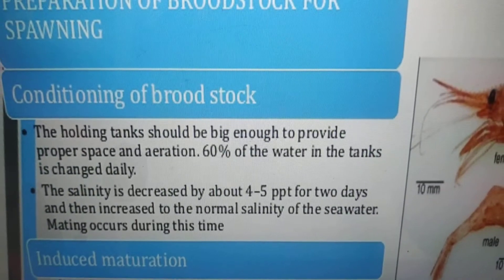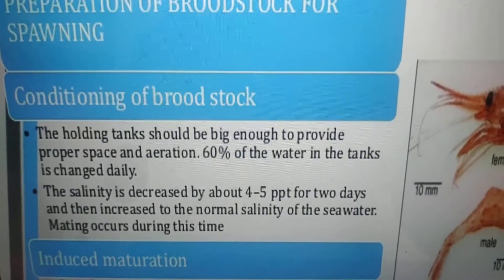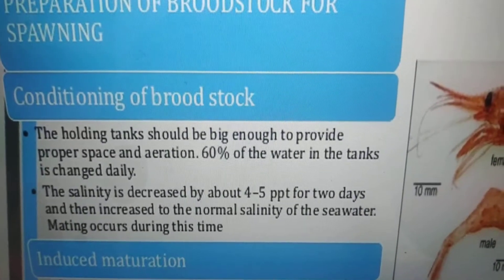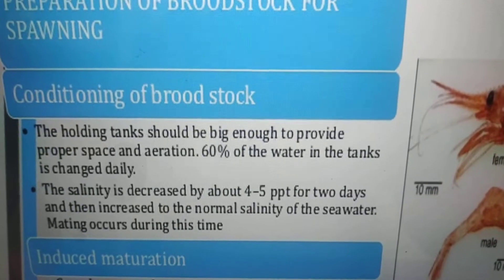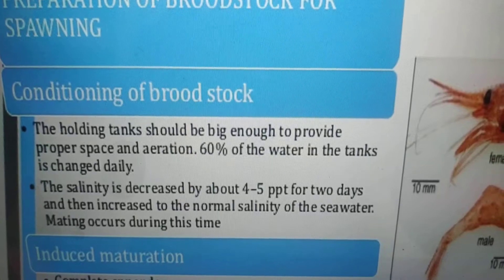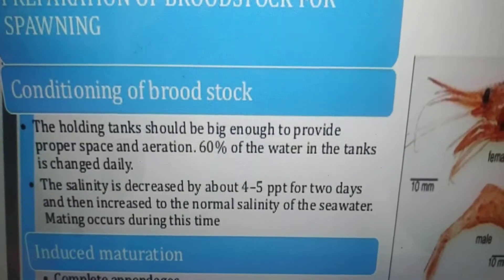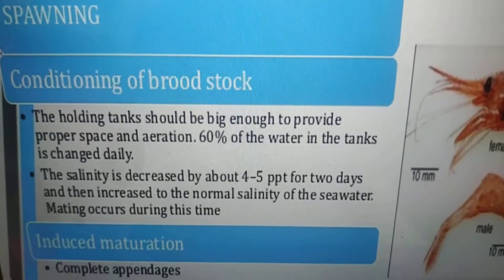The holding tanks should be big enough to provide proper space and aeration. 60% of the water in the tanks is changed daily. The salinity is decreased by about 4 to 5 ppm for 2 days and then increased to the normal salinity of the sea water. Mating occurs during this time.